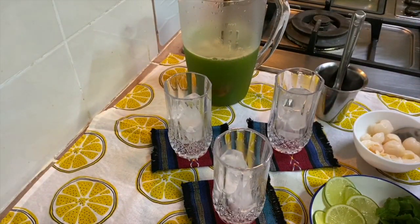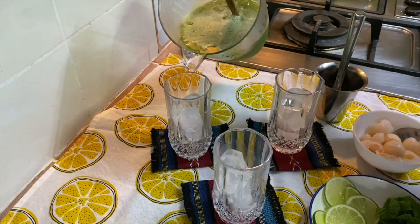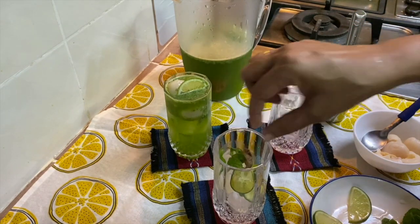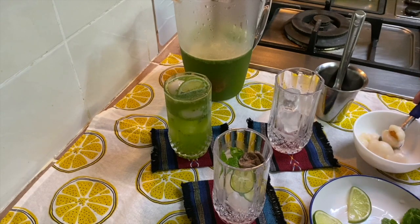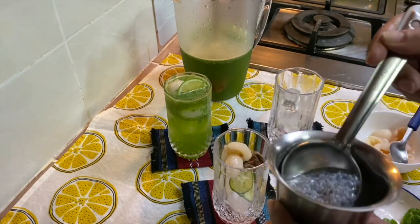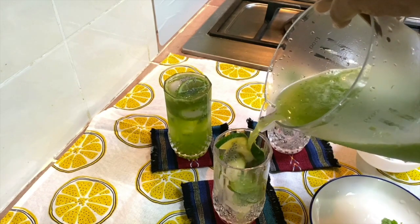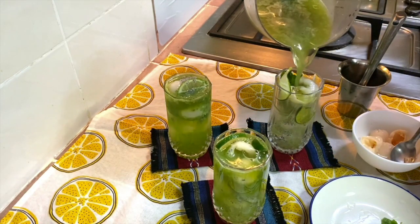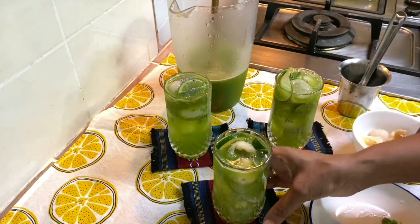So here it is — the lychee, lime and mint cooler. I'm adding the juice, some lime, and mint. I'm also adding the wakana sweet plums and some canned lychee to go along, as well as the basil seeds. It's an awesome summer drink — a combination of lychee, lime, and mint.